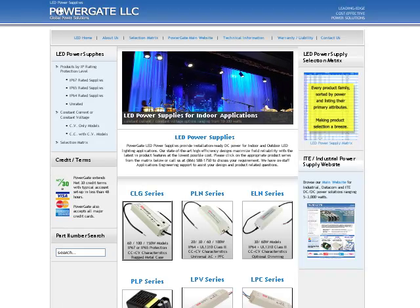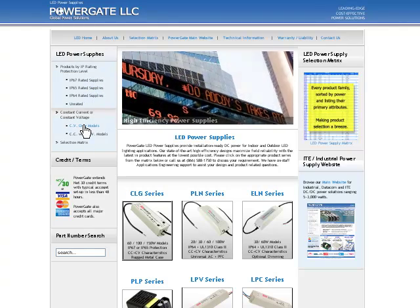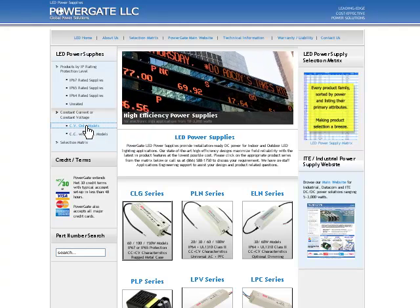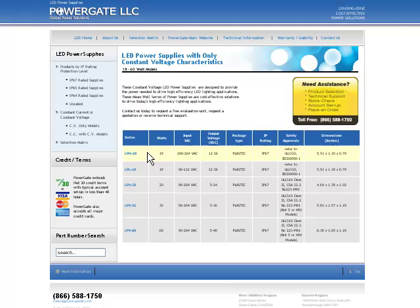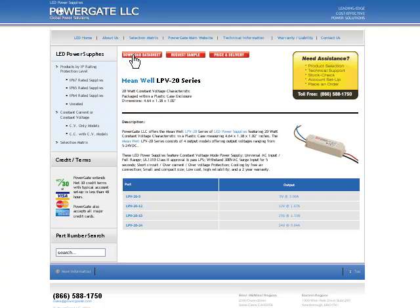Using our led-power.com website, you can browse products by their IP ratings or by their constant voltage and constant current characteristics. Browse to a product by its power range while looking at a number of its characteristics. And once you get to a product page, you can download a datasheet, request a sample, get price and delivery, or simply give us a call to discuss your application in greater detail. Thank you.